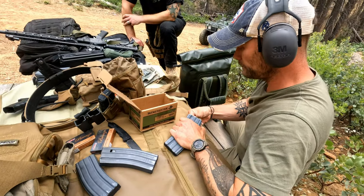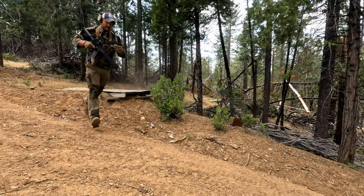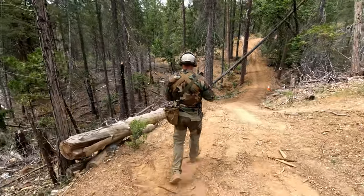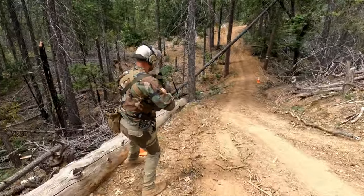I wanted to talk to you guys real quick about first aid — not apocalyptic stuff or bugging out, but standard range safety first aid, thinking in the context of a basic firearms range. What kind of injuries are you going to deal with? Your everyday basic boo-boos, because you're running around playing with toys. Most of those could be fixed with duct tape.